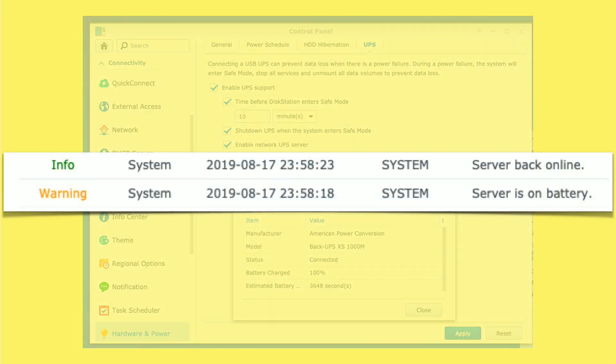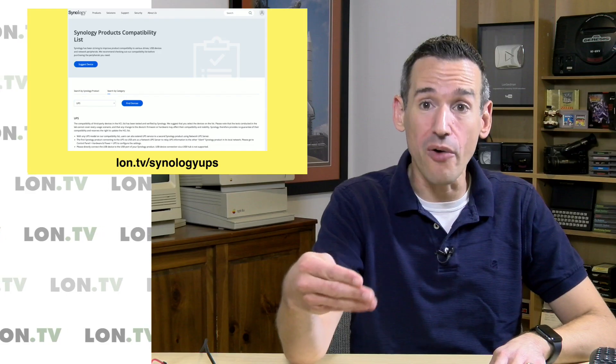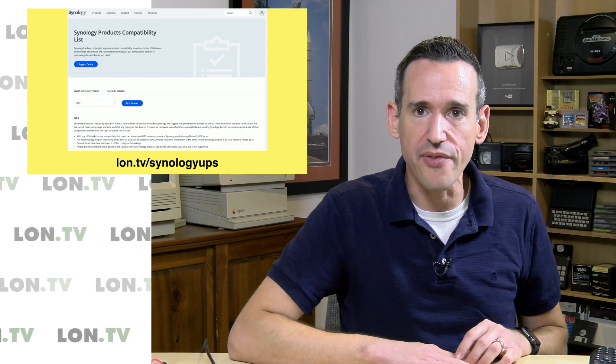What's also cool is that I get little notifications when there are power blips. You can see we had one that only lasted a couple of seconds, but I got a note saying the server went on battery, and then another note saying the power came back on. Synology has a pretty extensive compatibility list, and I'd imagine other NAS manufacturers have similar lists. So after you pick one out, make sure it's going to work with your particular hardware configuration so that when it arrives, you can get everything integrated and working together.